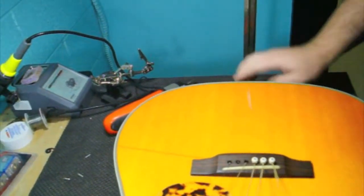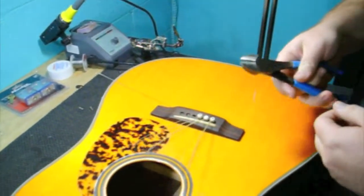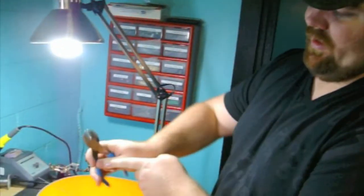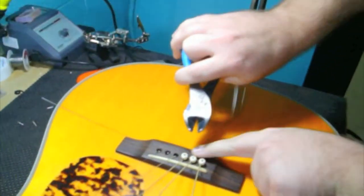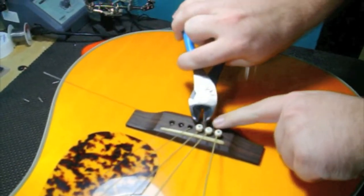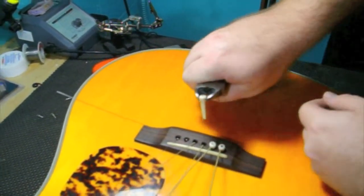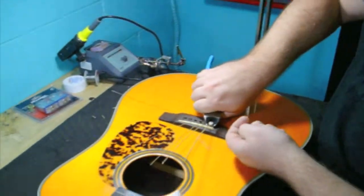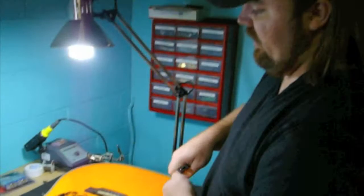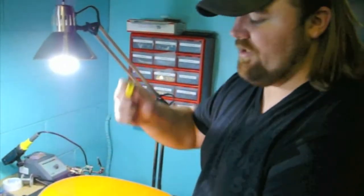If you ever come watch us do it, you'll see that we use these dikes here — pretty much the same idea. We use our thumb as a cantilever to pop the pins out so that we don't have to put any marks on the bridge. We actually use our thumb, and that takes it out a little bit nicer, a little bit cleaner. The string winder works, but sometimes it doesn't work 100%. If you have to really get on the bridge pin, sometimes there's not enough pressure with it.